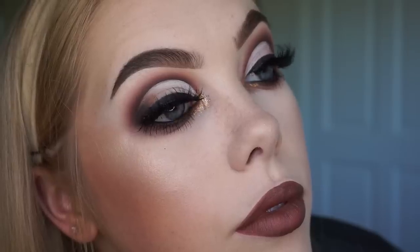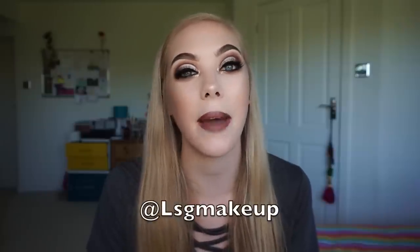This is my finished look right here — I'm not entirely sure what I'm going to call this video or look, but it's something autumnal and brown. I really hope you guys enjoyed watching how I created this look and also getting to know me a little bit better. If you want me to do a full Q&A or an 'Assumptions About Me' video, please let me know in the comments. Before you leave, don't forget to subscribe to my channel and follow me on Instagram at LSG Makeup. Thank you as always for watching — I'll see you in my next video, bye!